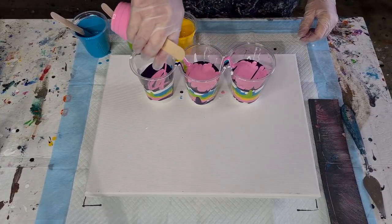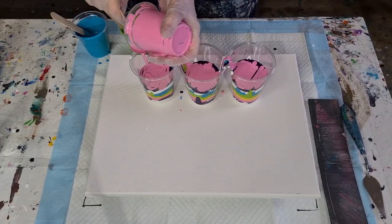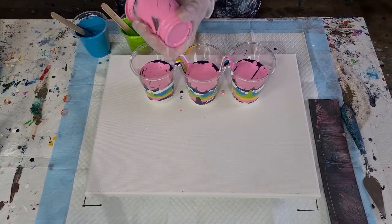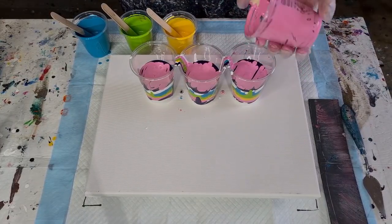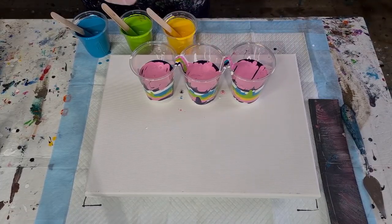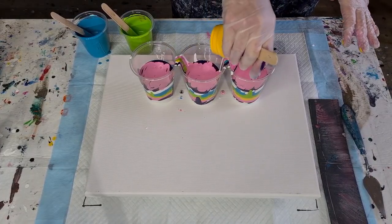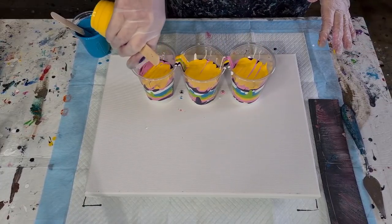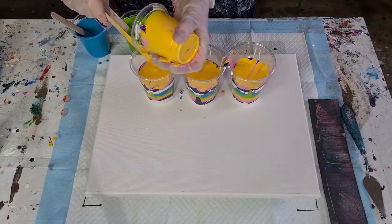Depending on what this looks like when finished, I hadn't quite decided yet. Initially I was going to do a marble pour, but if your cells are really amazing you don't want to ruin them by putting a marble through — it pulls everything. I've also filled up a couple of balloons with water and thought I might do some little balloon dips. So we'll see: I may leave them as plain cells, do a marble pour, or do little balloon dips. I'm open to suggestions.